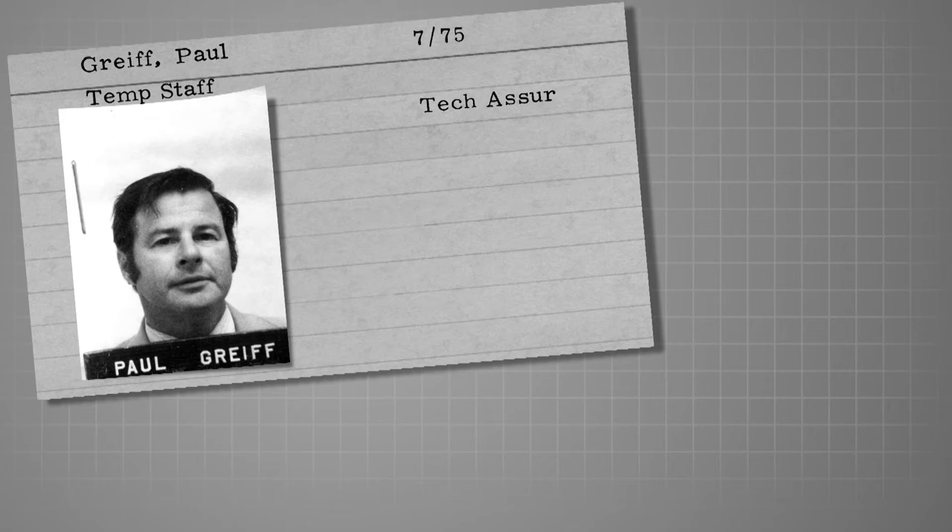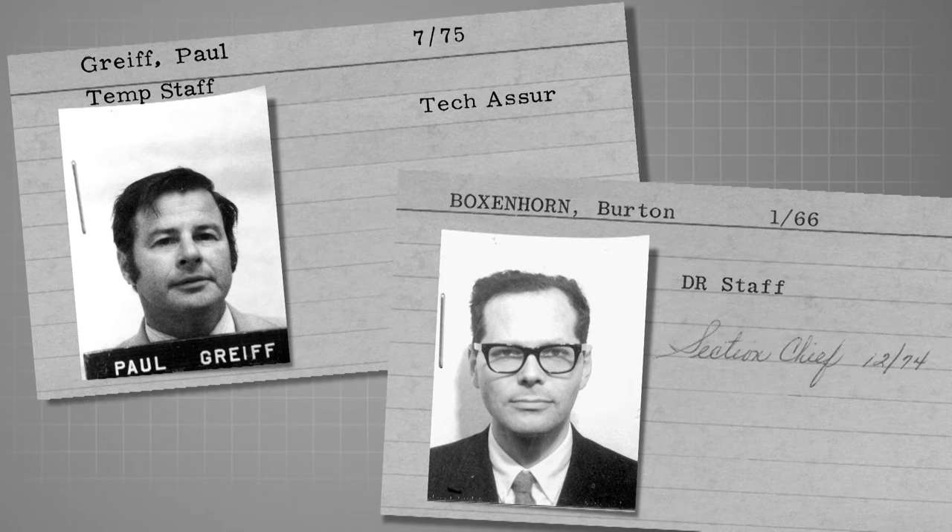Interestingly, the MEMS idea didn't come from the instrument department — it came from Navy people: two engineers, Paul Greif and Bert Boxenhorn. They had the idea to build mechanical gyros with semiconductor technology. One of them had read an article about flies and how they navigate. A fly has a hair that vibrates back and forth with nerves attached. Like a Foucault pendulum, if the fly rotates, the hair vibrates in a slightly different orientation and the nerves sense that — a built-in gyroscope that enables the fly to land upside down on the ceiling.